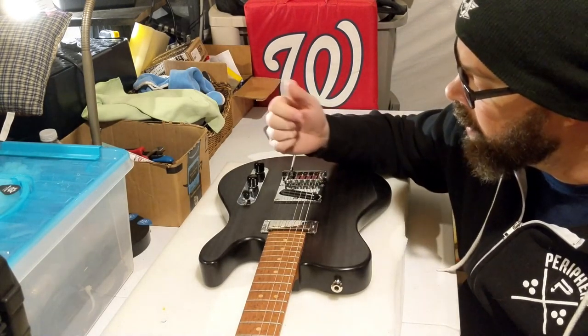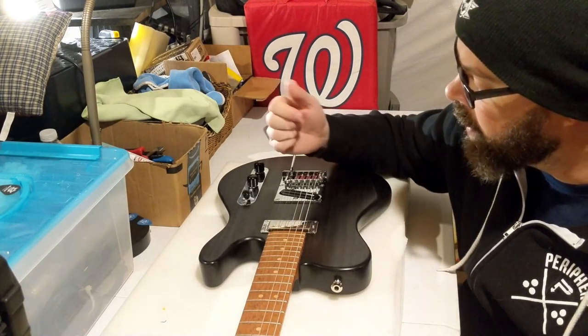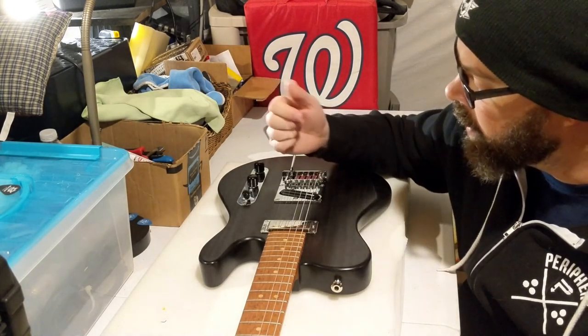On this guitar — the first I've ever seen this done — Dave has it wired so that number one is still bridge, number two is bridge and neck in parallel, and number three is bridge and neck in series. So both your mixed positions are in the middle of your switch. Then position four all the way forward is neck pickup only. It makes total sense — you don't have to think about it.